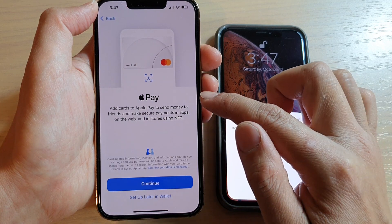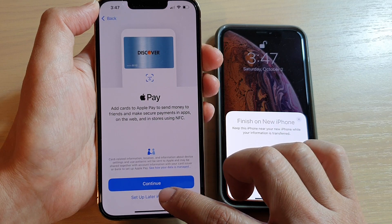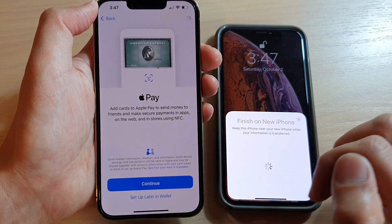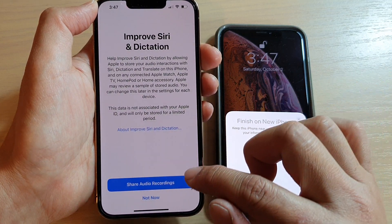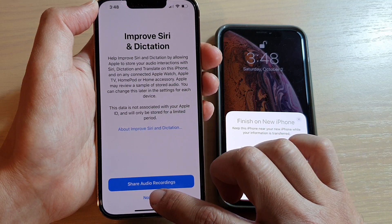Next, you can set up Apple Pay or you can do it later. I'm going to choose 'Set Up Later in Wallet.' Then you can choose to share audio recordings or not — I'm going to choose 'Not Now.'